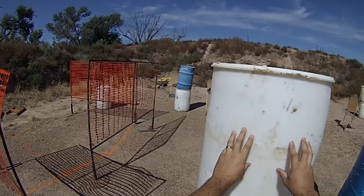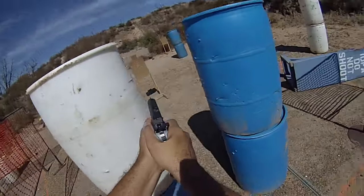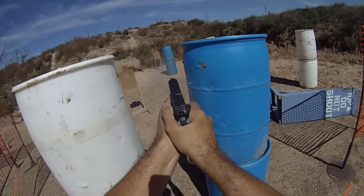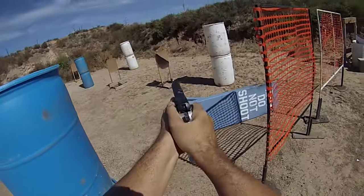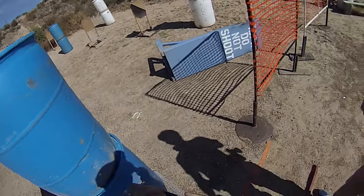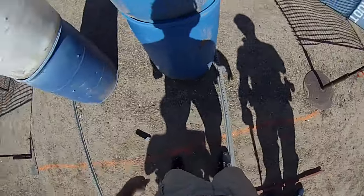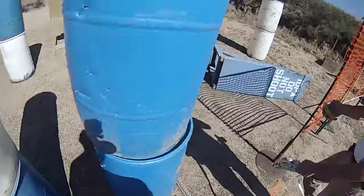Shoot ready. Stand by. You're finished. Unload and show clear. Clear, clear. Slide, hammer and holster. Range is safe. Time is 8.51.